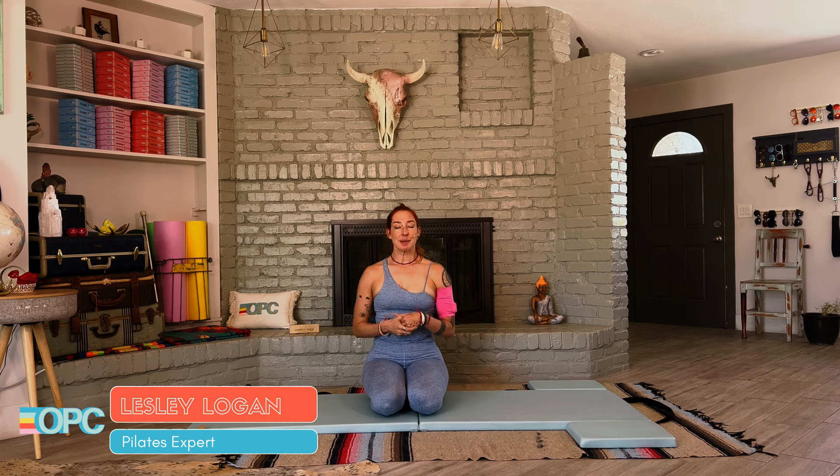Hello, I'm Lessa Logan. Today I want to talk to you about Swan Prep 2, the one where your hands are on the mat.